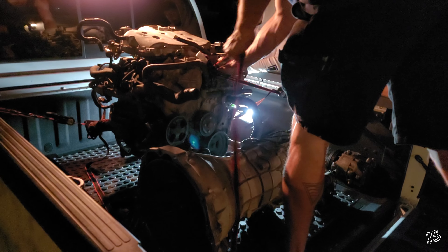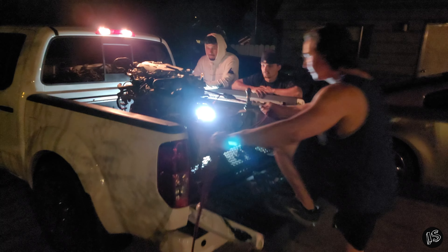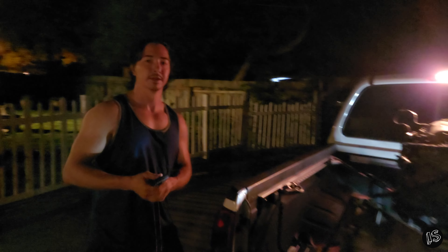Alright, so loading up the VQ. Chris is almost done strapping it down. What was your name, man? Benjamin. Nice to meet you, dude. Let's get it home.